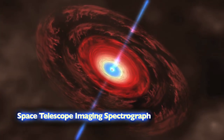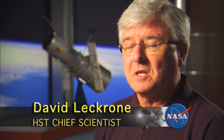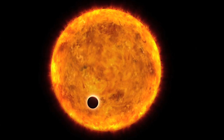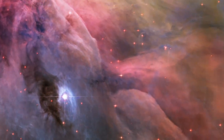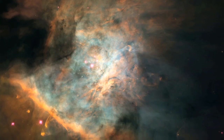STIS was our first black hole hunter. It confirmed for the first time the existence of a supermassive black hole in the center of a galaxy, and it went on to make the first detection and chemical analysis of the atmosphere of a planet around another star. We want to keep on doing that kind of work. STIS is what's called a spectrograph — it spreads the light out into its different wavelengths. That's really important if we want to learn about how fast an object is moving, what it's made of, what the pressure and temperature are. It's getting at the physics of what's going on up there in the universe.